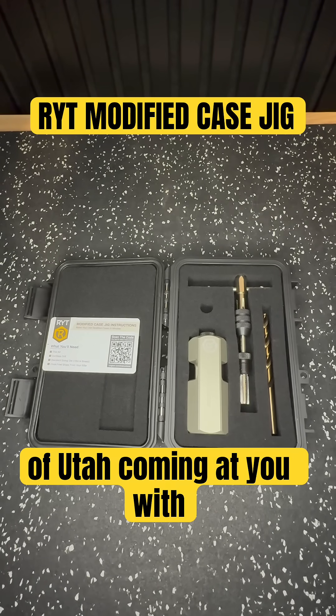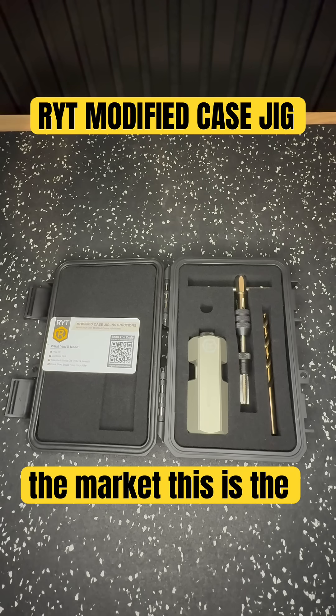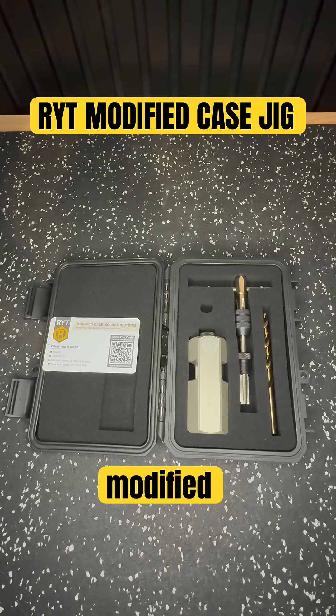Hey guys, Bryce here from Long Range Shoes of Utah coming at you with a brand new product to the market. This is the Wright Modified Case Jig.